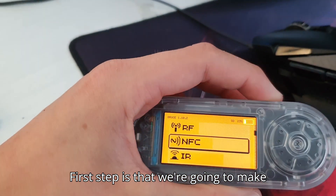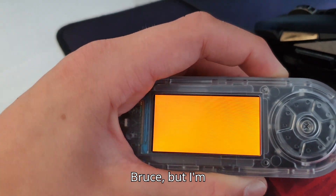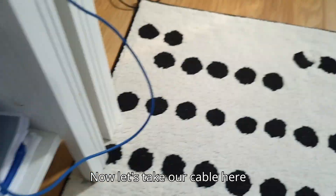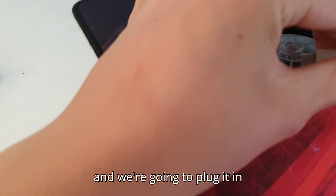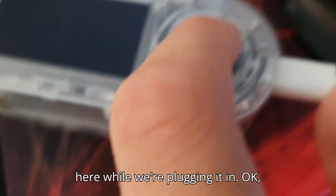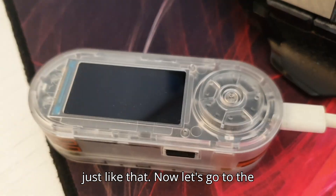First step is that we're going to make sure it's shut off. Now this already has Bruce, but I'm going to install the latest one. Let's take our cable here and plug it in with the USB-C port, and hold down this middle button right here while we're plugging it in. Just like that. Now let's go to the computer.